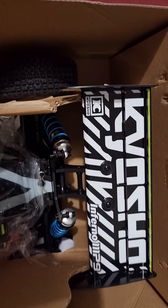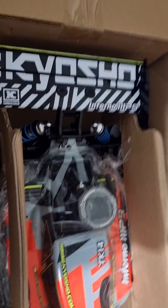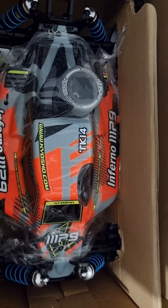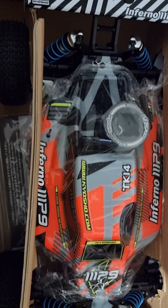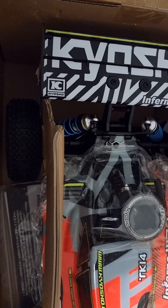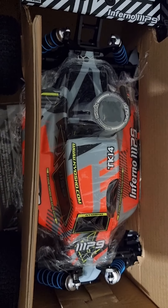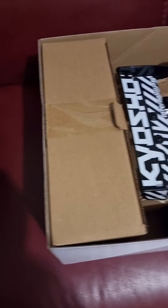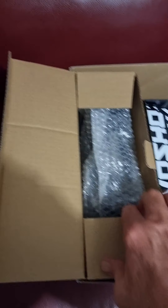It's a 21 motor. I like how Kyosho puts all the stickers already on the wings — it's always nice to have it all pre-done. This is really looking nice. I think last year they had a red body, now it's in an orange body, but that doesn't matter. I will be putting some 3M tape on the muffler side because of the heat so it doesn't burn the body.